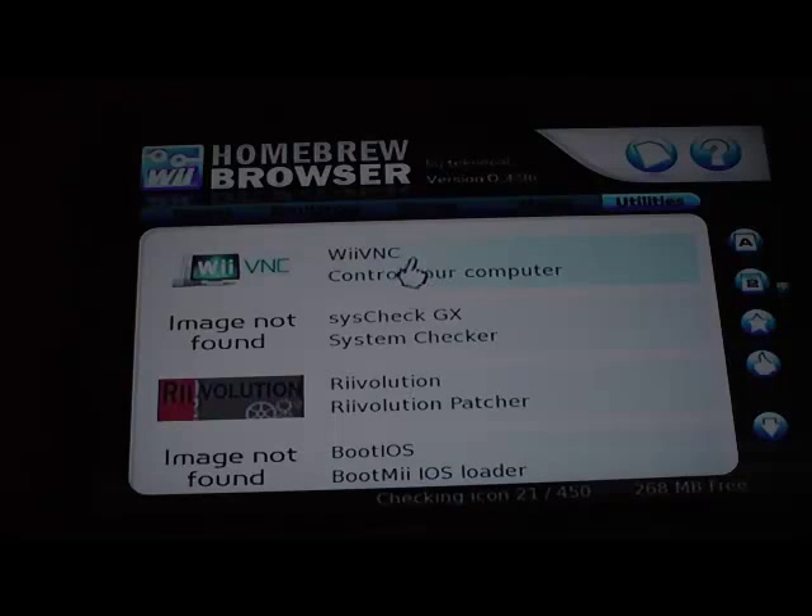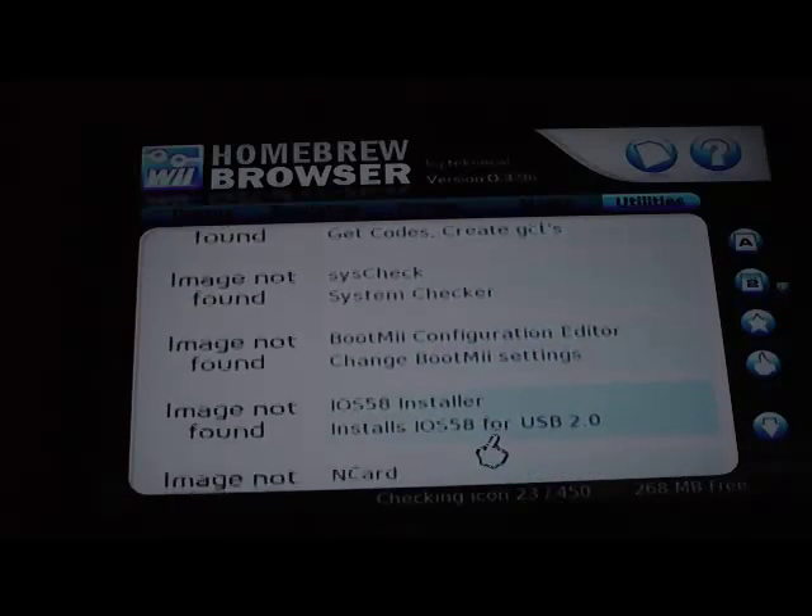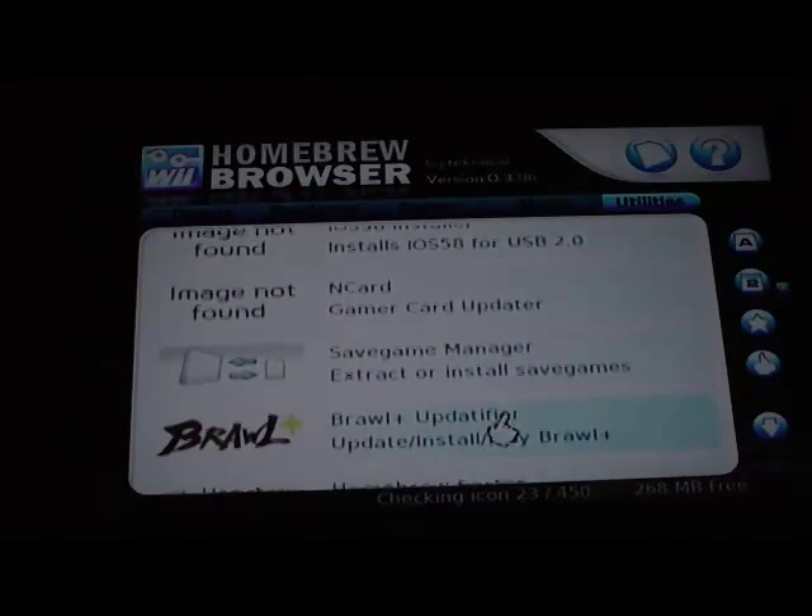There's WiiVNC now — you can control your computer from your Wii, albeit inconveniently. But hey, because you can, right? It's a cool port.